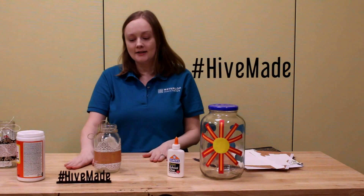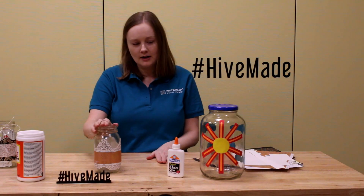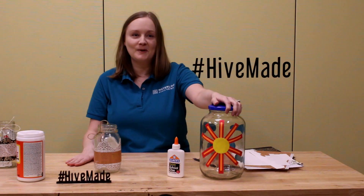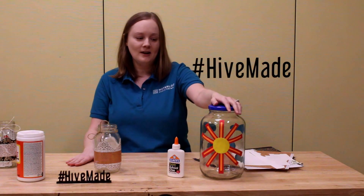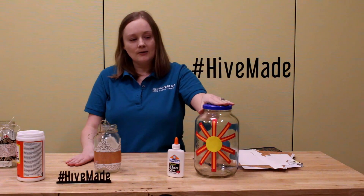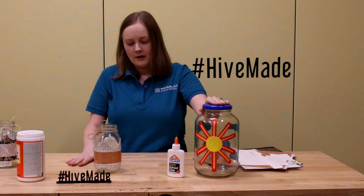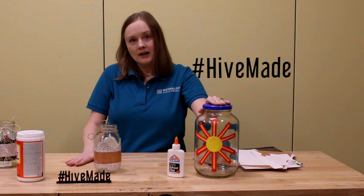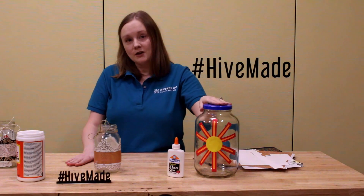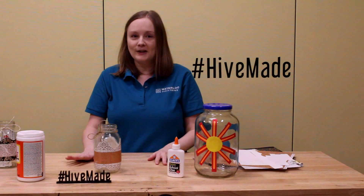So that is how you make a memory jar. You can contribute your memories throughout the year right into the jar. If you do one for your family, you might want to ask kids what they want to be when they grow up, what their favorite food is, their shoe sizes, how tall they are. You can use it as a time capsule — ask what their thoughts and feelings are about things like school closures. This could be a long-term project if you want, or you can just make it something short and sweet and enjoy it for the rest of the year. Thank you for joining us today.